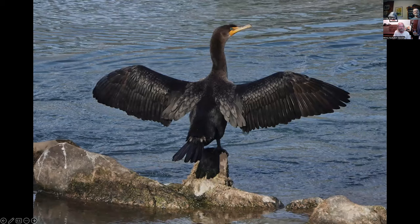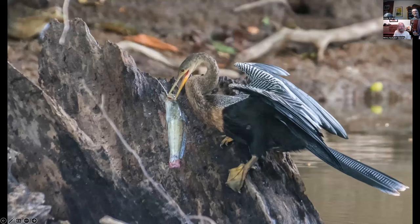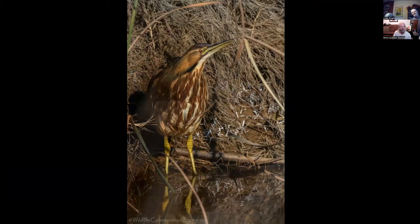This is a double-crested cormorant in their drying position — this is how they dry off after being wet. I'm just showing slides of birds available in the U.S. This is a female anhinga that I photographed in Costa Rica, but they can also be found in the southeast United States around the Gulf Coast.